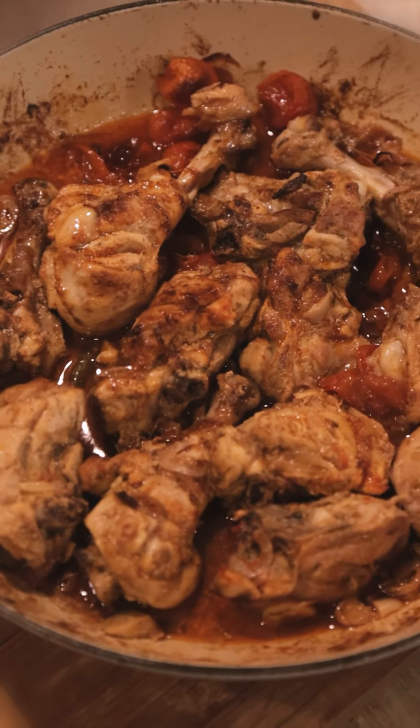So this gets into the fridge for half an hour. A little oil, because I want to sear the chicken a bit. I just want to get it slightly brown.